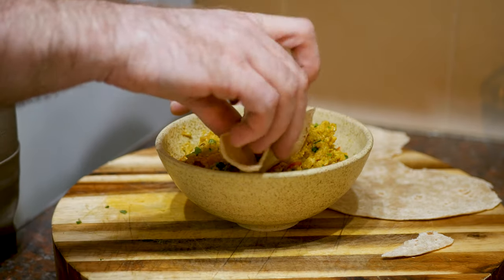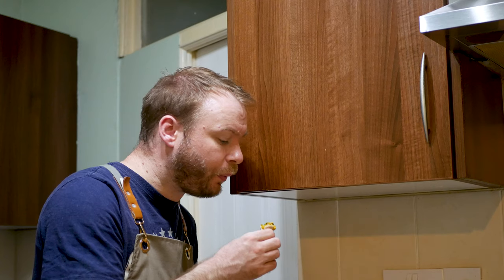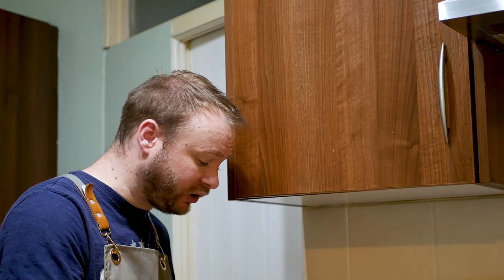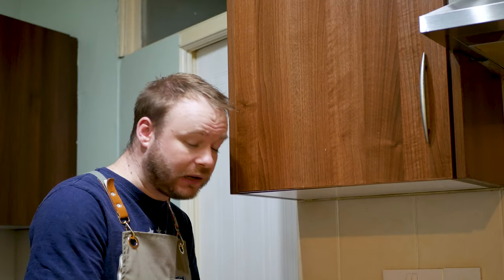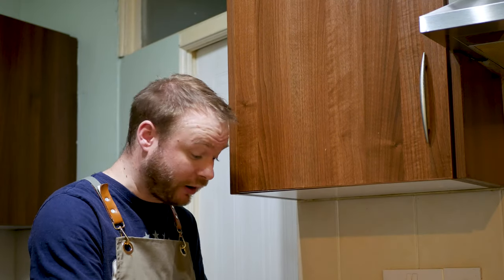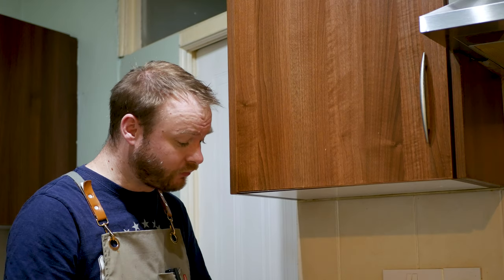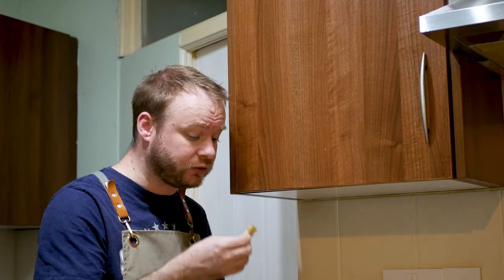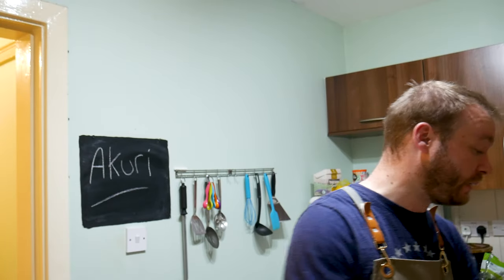Let's dive in, get a nice scoop of Akuri. Of course it's good! It's silky, smooth, creamy egg and it's spicy but not too hot. If you have this for breakfast it's gonna pep you up - it's a really nice way to eat scrambled eggs. There's enough for two people here easily - three eggs each and you've got yourself a cracking lunch. Cracking eggs - cracking! Full of jokes, me. I am starting to sweat a little bit though - I may have put a bit too much chilli in there.